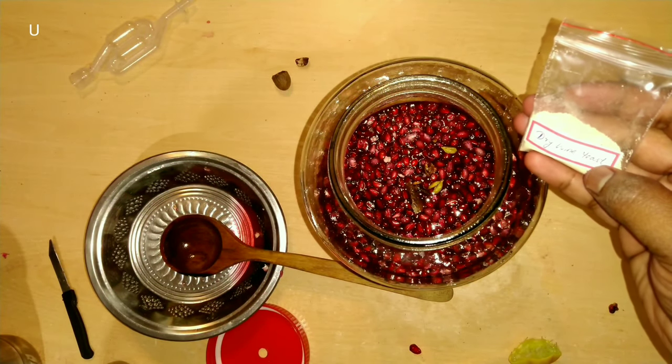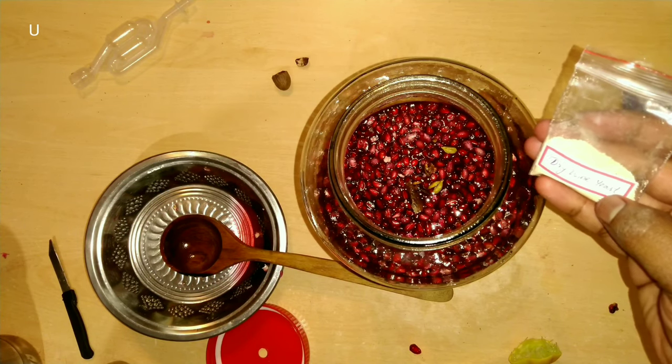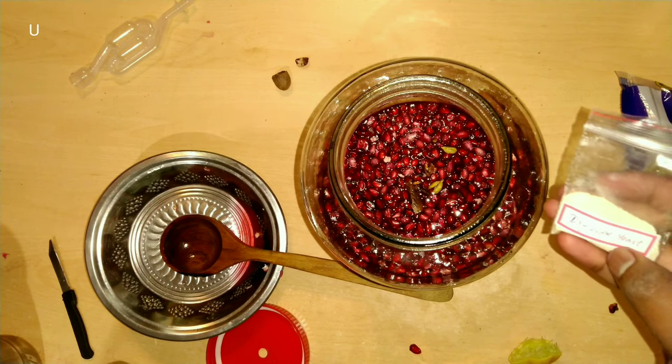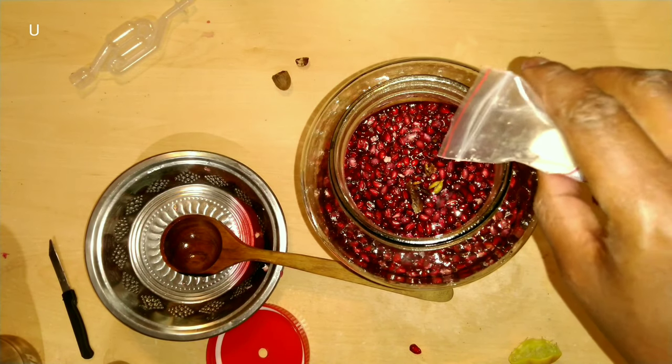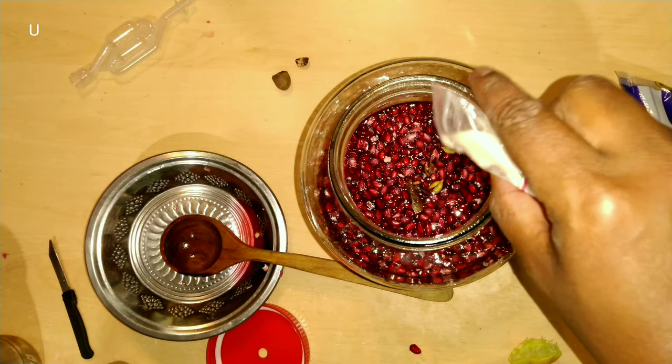Add this dry wine yeast to the bottle. This yeast is ideal for someone brewing wine and champagne. It can tolerate up to 10 to 15 percentage of alcohol produced in the wine during fermentation, and it can also digest complex sugars as well.